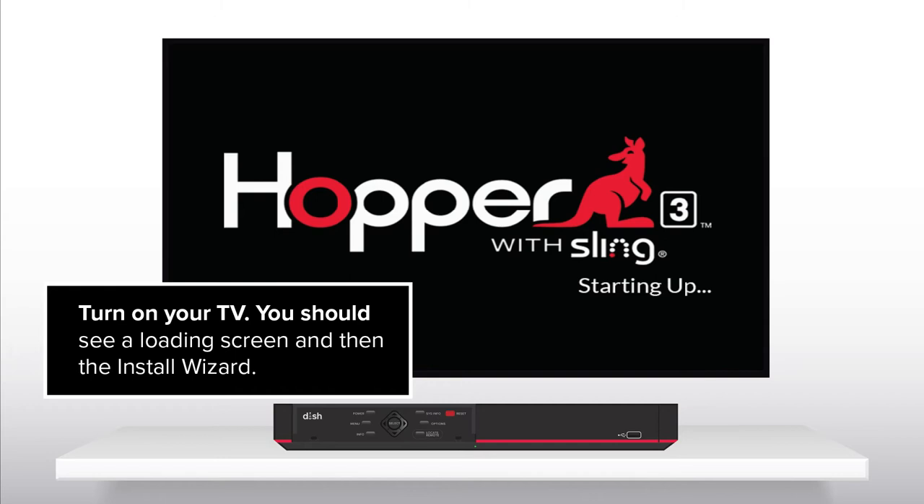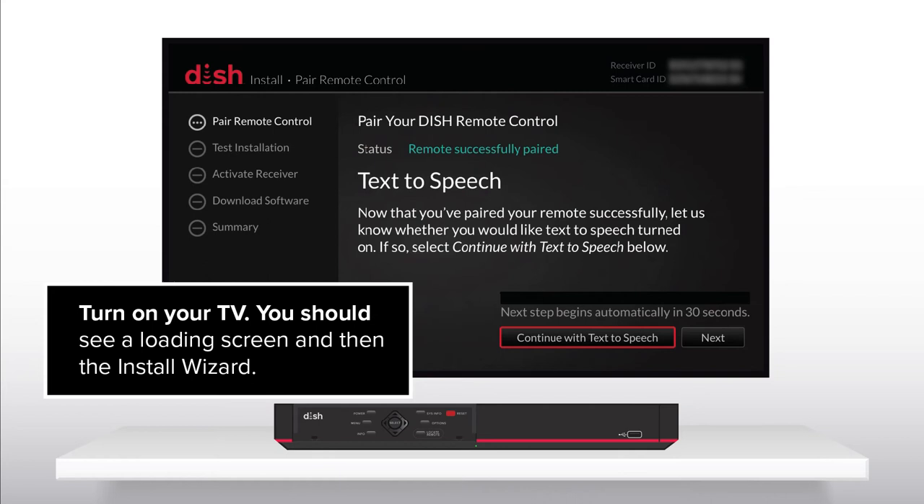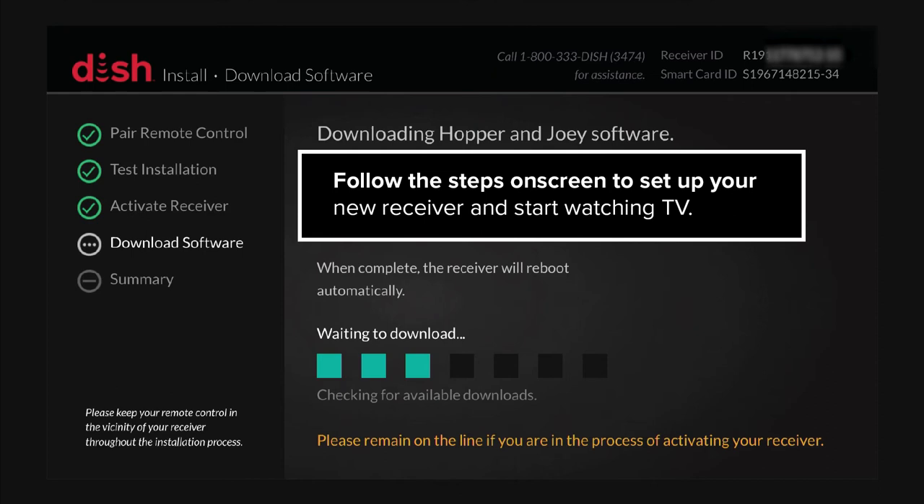Step 3: Follow the on-screen setup instructions. Turn on your TV. You should see a loading screen and then the install wizard. Follow the steps on screen to set up your new receiver and start watching TV.